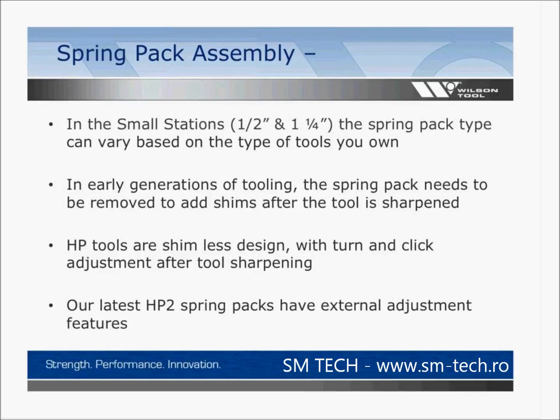With the spring pack assembly in the small stations — the half inch and inch and a quarter — the spring pack type can vary based on the type of tools you own. In early generations of tooling, the spring pack needs to be removed to add shims after sharpening. With HP design tools, this is a shimless design, and a turn-and-click adjustment is made after sharpening. Our latest HP2 spring packs have external adjustment features that allow you not to have to disassemble the tools.